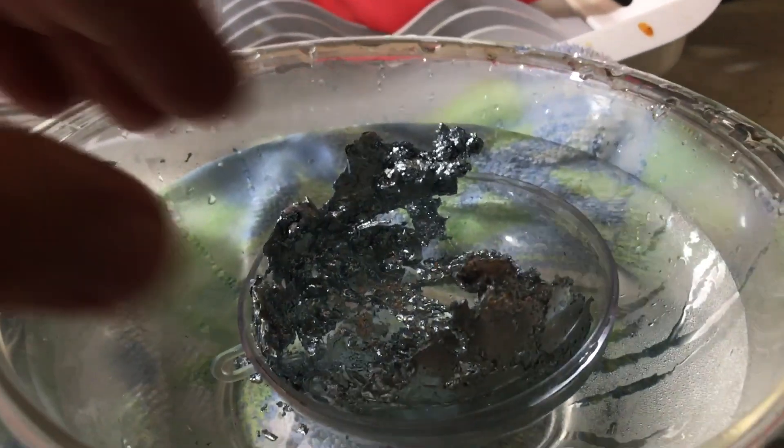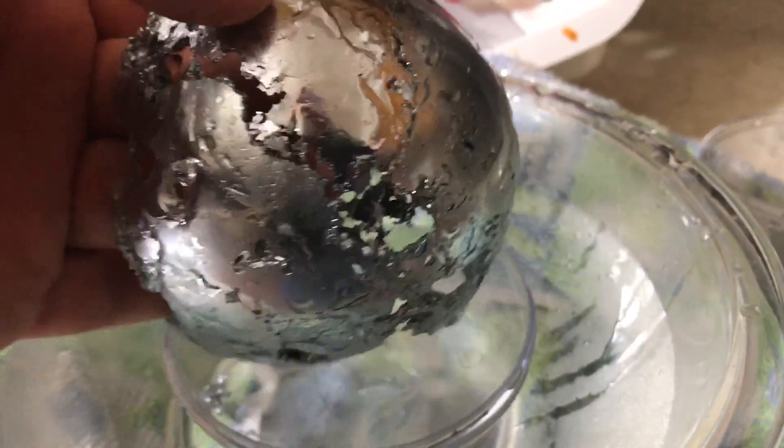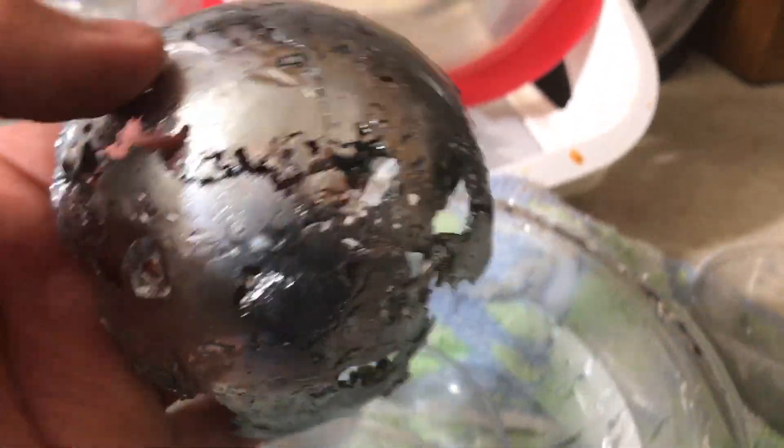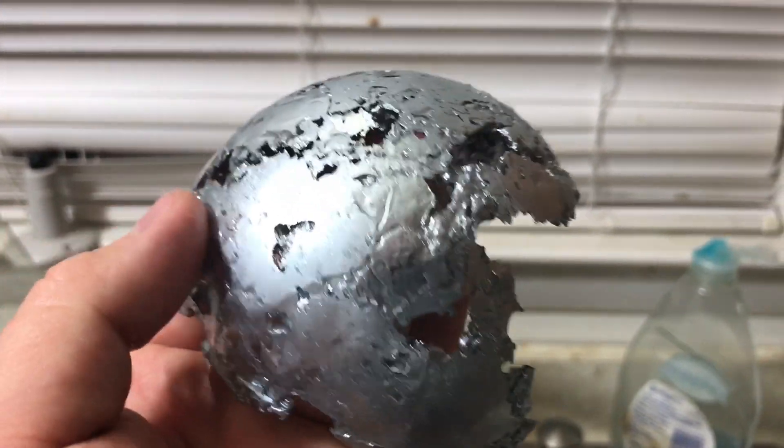I wanted to show you something. I wanted to see how many ounces it would take to coat the inside of this four-inch sphere. This is a little over two and a half ounces. I need about six before crystallization occurs.